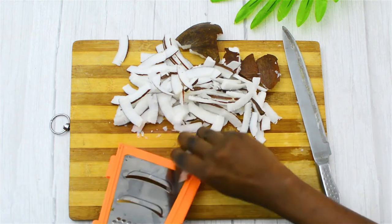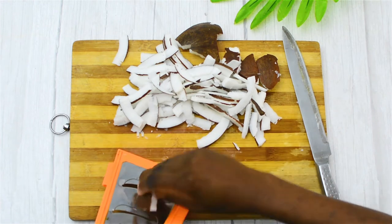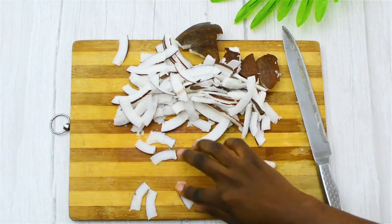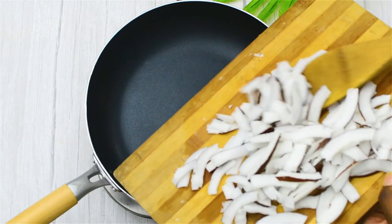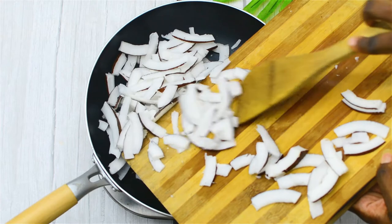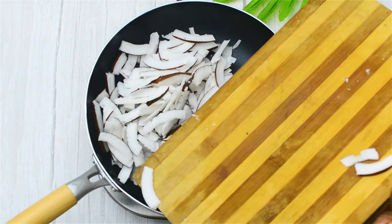So you have those two options available to you. I prefer the knife though, because you can get longer slices rather than the shorter ones you get from the grater. Here I have an empty non-stick pan — there's absolutely nothing in it, no oil. All you need is a non-stick pan, and I'm pouring in my sliced coconut.